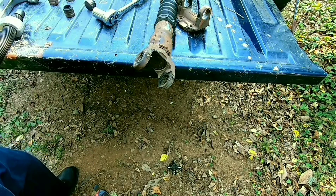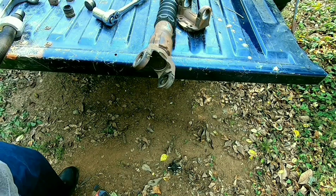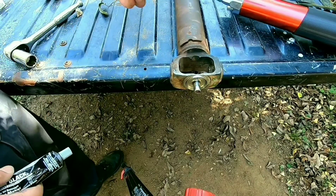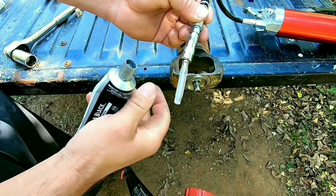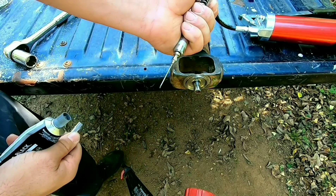I'm going to get all this here cleaned up and start putting it all back together. These two items right here are going to keep me from having to buy a new driveshaft. It's a needle — it looks like a surgical needle. It shoots grease through it.